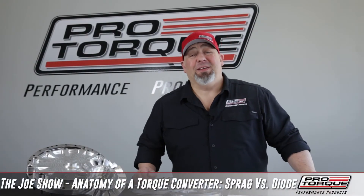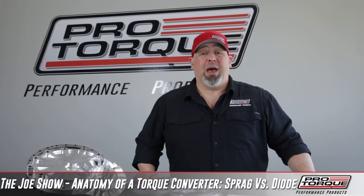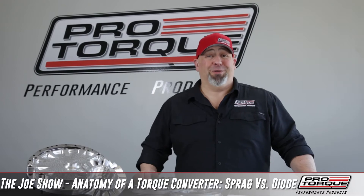Hey guys, welcome to the Joe Show. This series is Anatomy of a Torque Converter. One of the questions we get asked all the time is: what's the difference between a mechanical diode and a Sprag or a Spragless? And I'm here to show you what that is today.